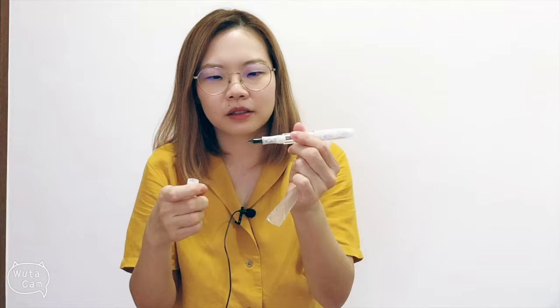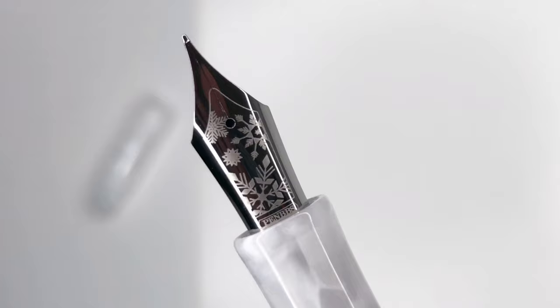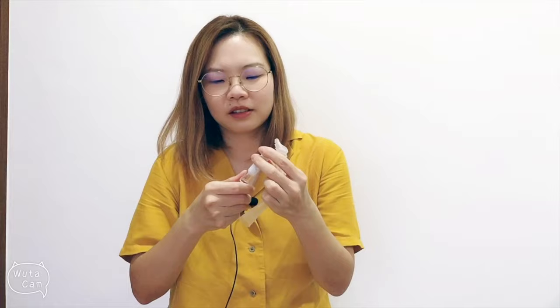One end is a fine tip and the other is a medium nib. I finally got them to align — you can see they're not quite aligned, which is a bit weird, but the nib is very pretty. It's more expensive than the Moon Man but you can have two different colors in one pen, which is really cool. This is my first time seeing a twin-nib fountain pen — let me know if you want to see a review!